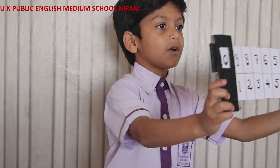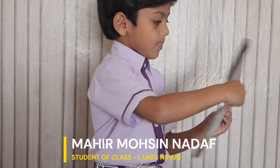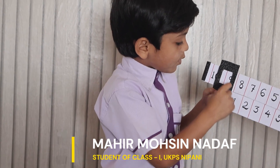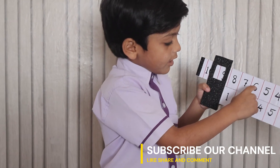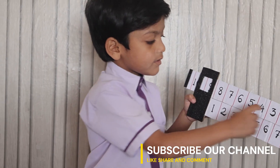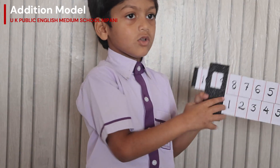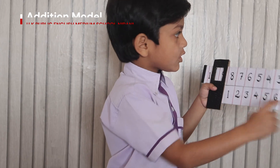You choose any more number? 8 plus 1 is going to 9. 7 plus 2 is going to 9. 6 plus 3 is going to 9. 5 plus 4 is going to 9. 4 plus 5 is going to 9. 3 plus 6 is going to 9. 2 plus 7 is going to 9.